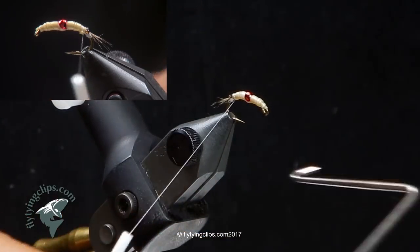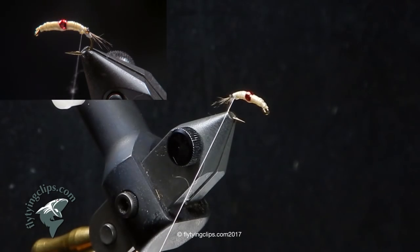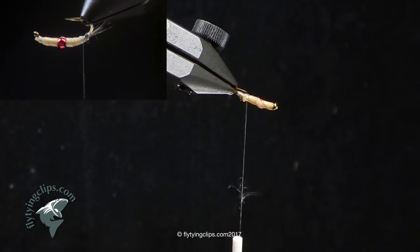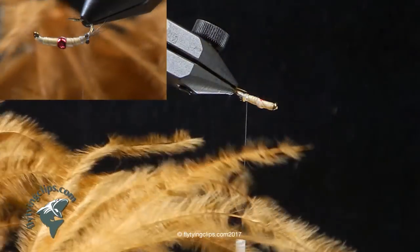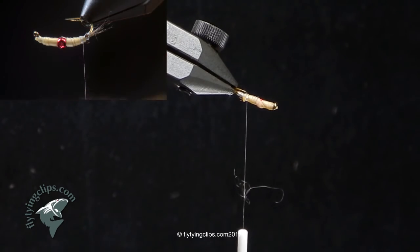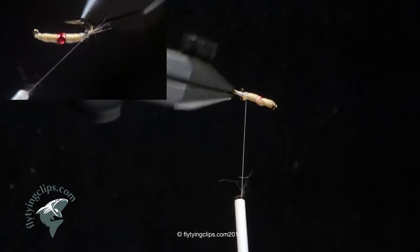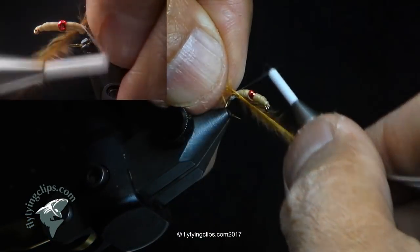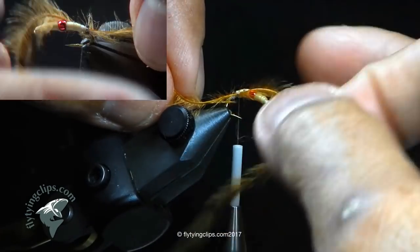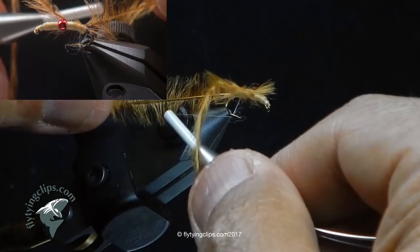Now I'm going to take a single piece of ginger ostrich hurl, fold it in half, and attach it right underneath the eyes. What we're going to do is called a pot's weave — I learned this from Mike Tucker. It's possible to combine two pieces of ostrich hurl; I've actually trapped UV stub in there to give it a little sparkle. But for right now we're just going to use the ostrich hurl.